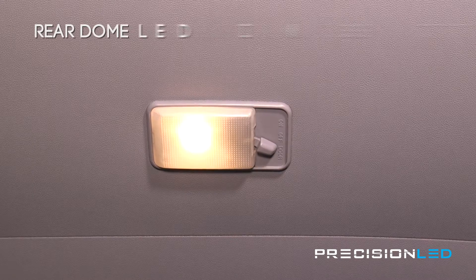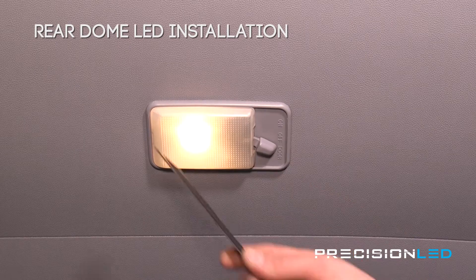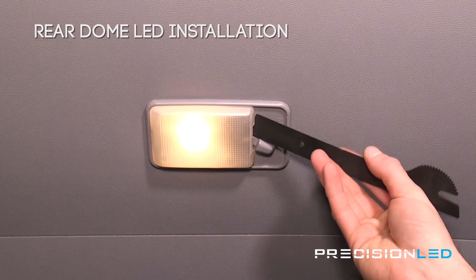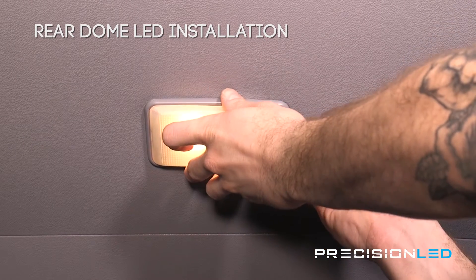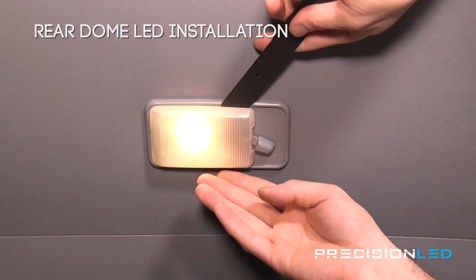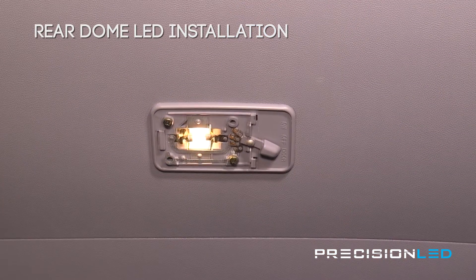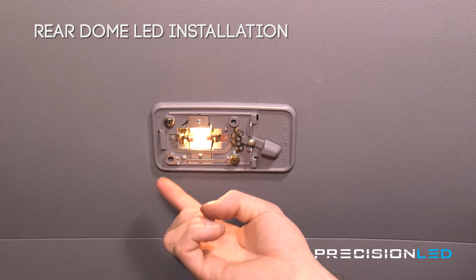Now we'll be swapping out the rear dome light. There are just four clips holding this lens into place — two on each side. We're going to be using the flat end of our serrated knife tool, coming in from one of the clips on the side where the switch is and then just creating separation. Once that is loose you can just come down and work your way down until the rest of the clips release. Now we have access to the halogen bulb.